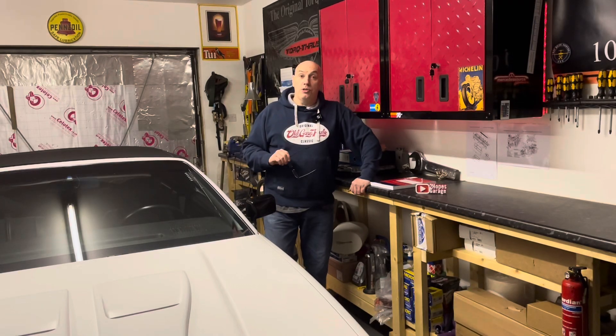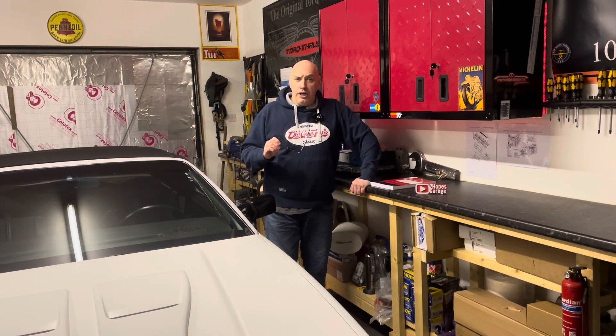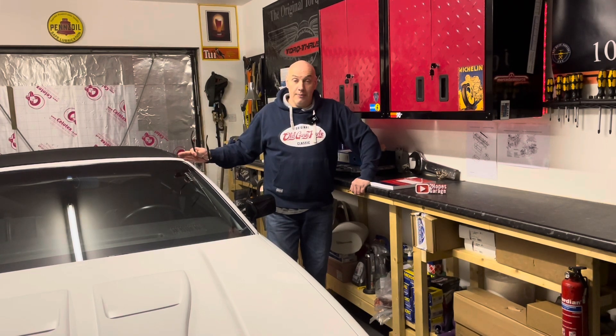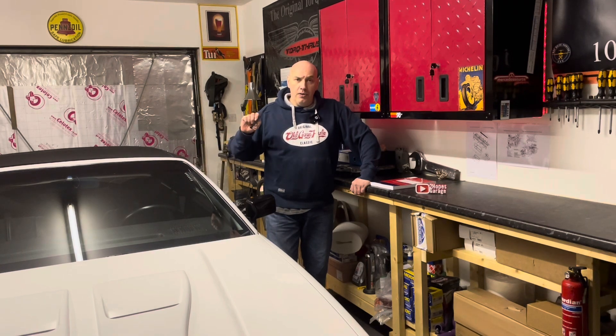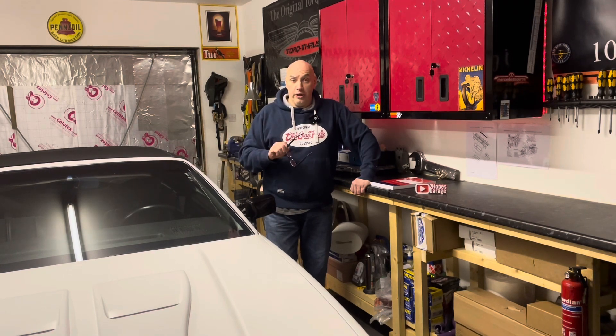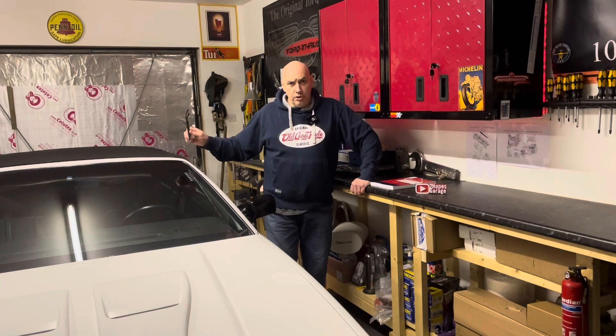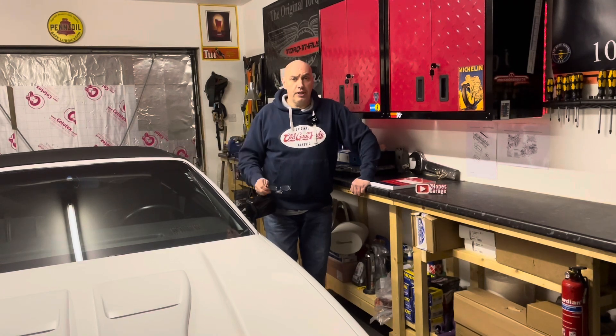Hello, welcome to Two Hopes Garage. My name's Jase, thank you very much for joining us. It's the Z28 Camaro tonight. I have not done a Camaro video for a wee while now and I can't be ignoring the third gen community out there.